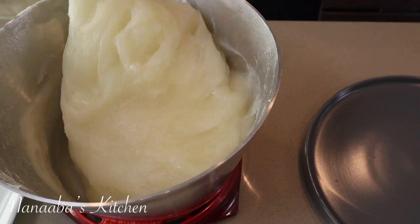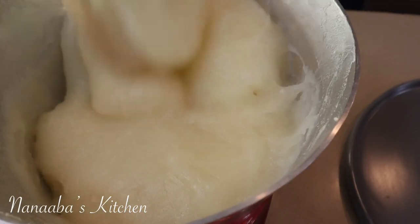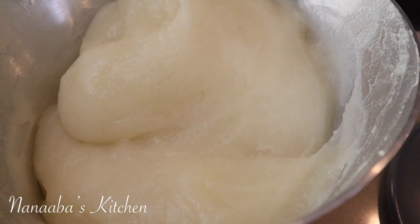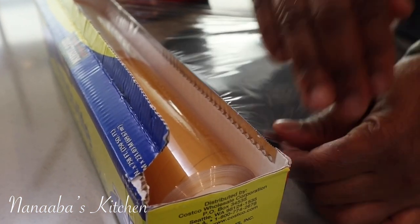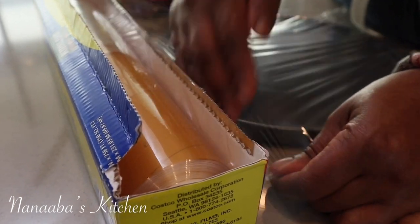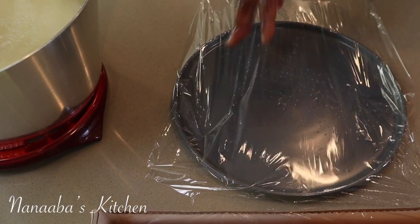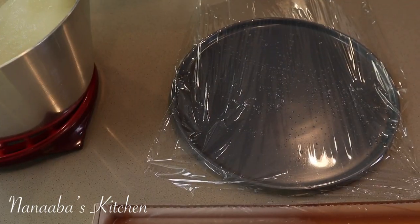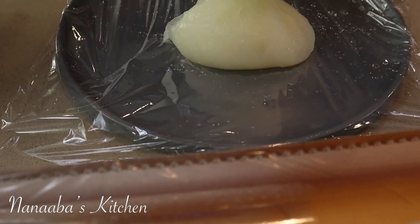We're going to package it and serve it with some okra stew — it goes so well with okra stew. This is one of my mom's favorite dishes, and my little boy also really loves it. Most children tend to love okra soup; it must be something with the texture and how everything you eat with it just goes down so smoothly and effortlessly.